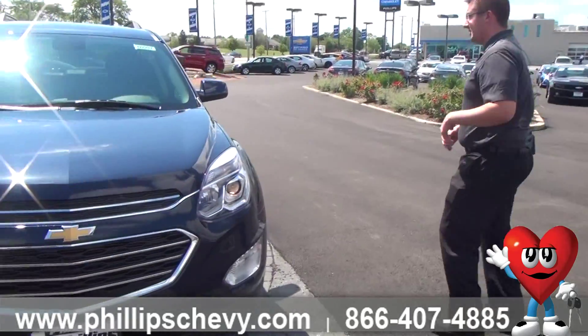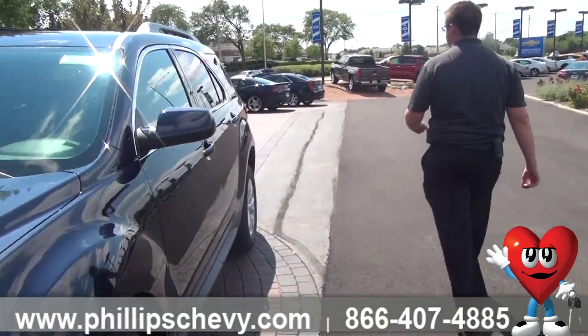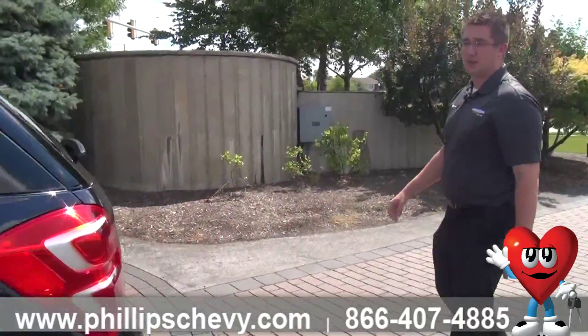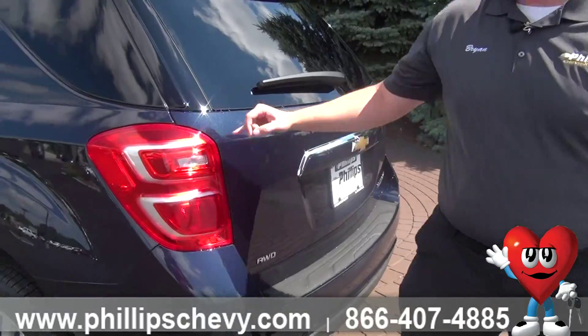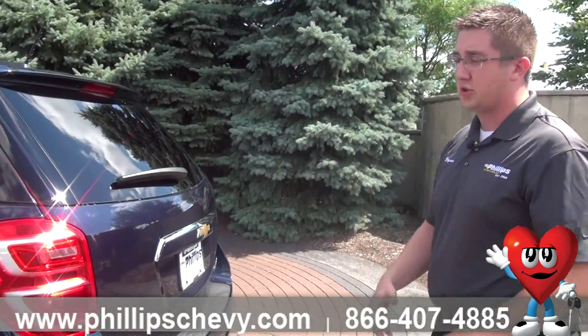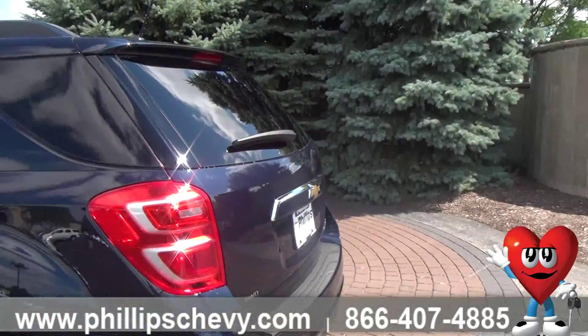Coming around to the back of the vehicle, we can see the other few refreshes on the vehicle with your tail lights. They've put in a little bit of a brushed metal finish inside of here, giving it a little bit more of a luxurious appearance.